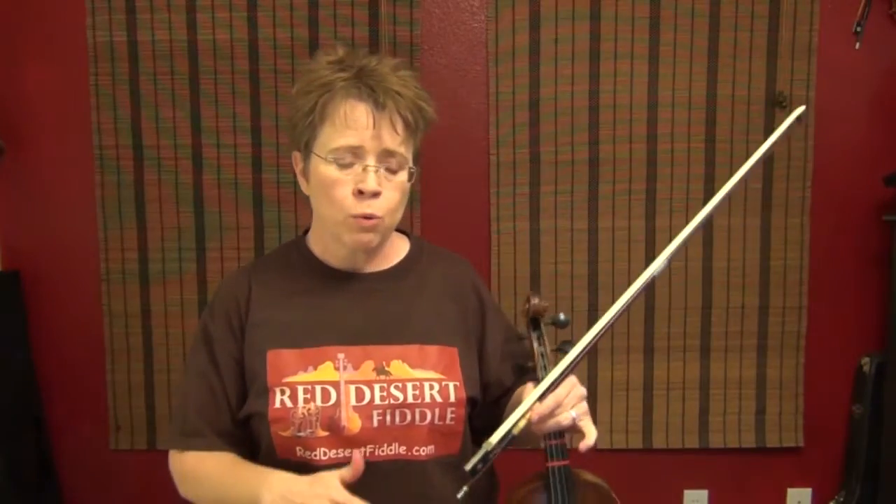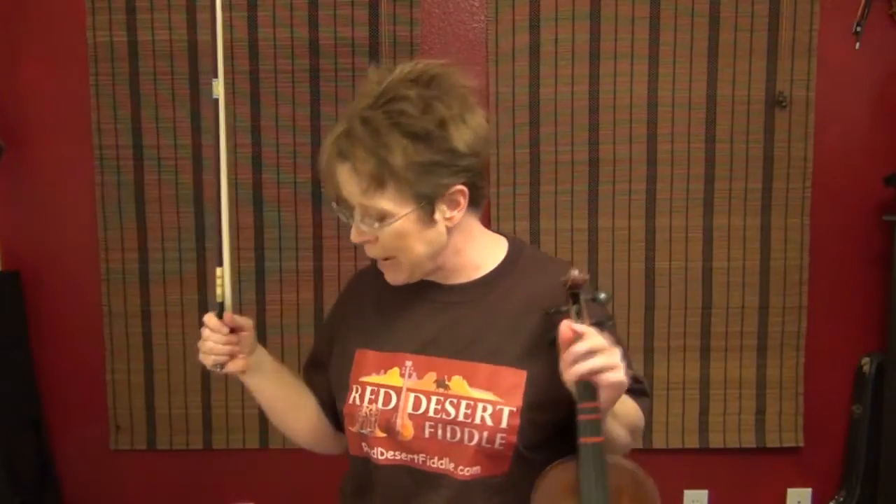This is a jig called the Brasna Slide — which means it's not a jig, it's a slide. The difference between the two is a jig is in 6/8, a slide is in 12/8. Very hard to tell the difference between the two unless you listen to the big picture. With a slide, the phrases are slightly broader and more sweeping. I don't even know if I can tell the difference between the two. So anyway, you could think of it in 6/8 if you'd like, but this is a slide called the Brasna Slide, and it's in G major.